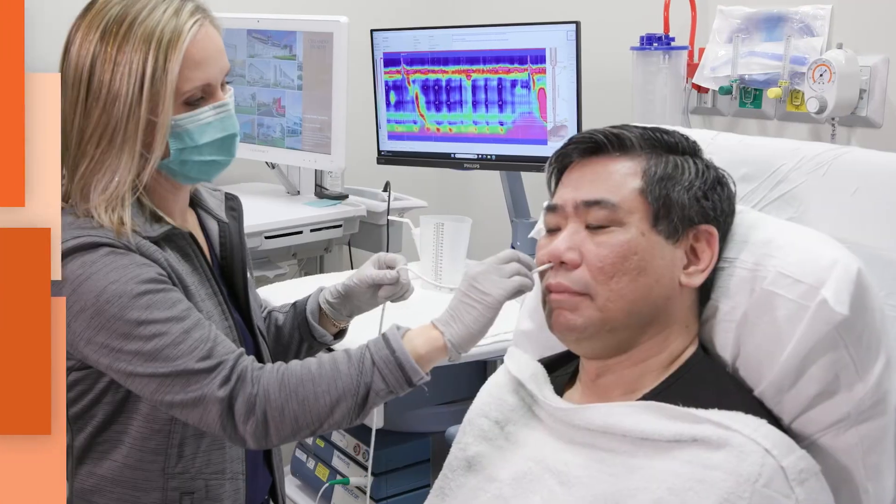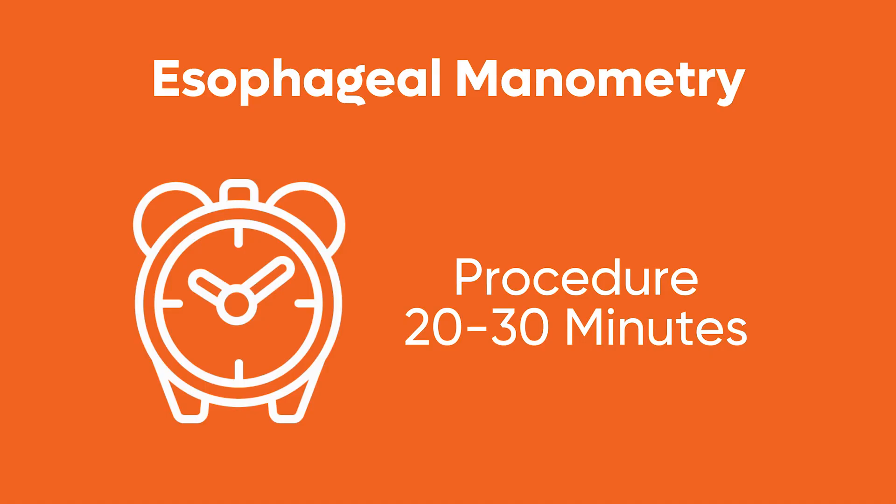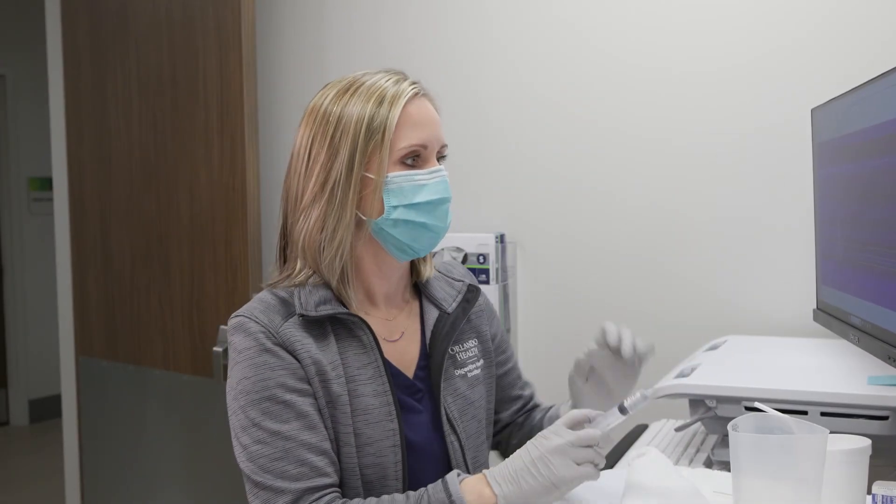The catheter is then gently removed after 10 to 15 swallows and additional maneuvers. The entire procedure usually takes about 20 to 30 minutes, and the physician reviews the esophageal manometry results.